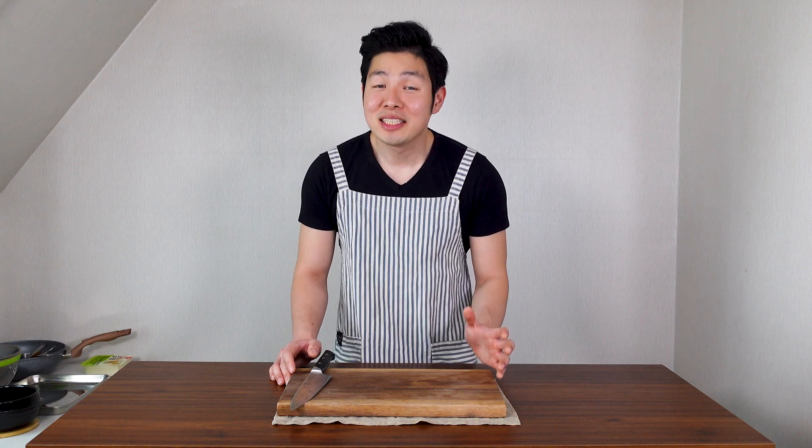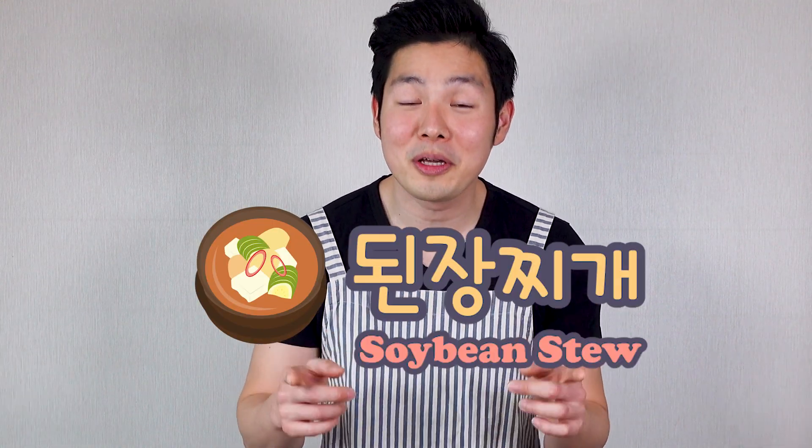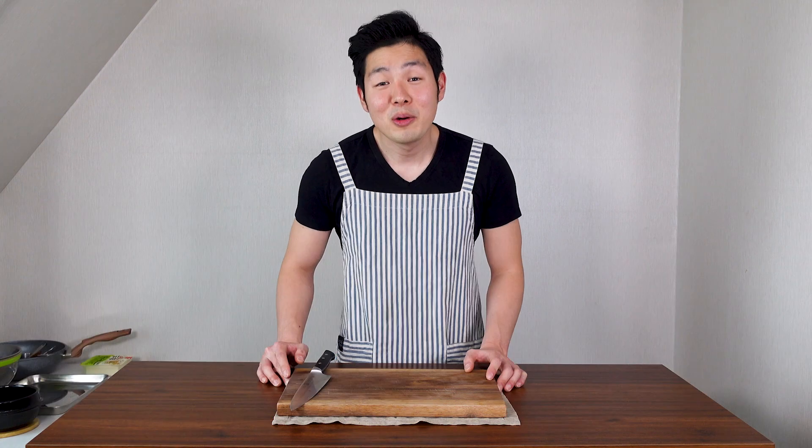Hello friends, are you guys ready to cook? It's been a minute since our last cooking video because we've been trying so many different things. But today we're going back to basics. We're gonna be cooking one of Korea's most popular dishes, denjangjigae, which is a soybean stew. It's basically Korean miso soup, but there are a lot of vegetables and meat, so it's very filling and delicious.